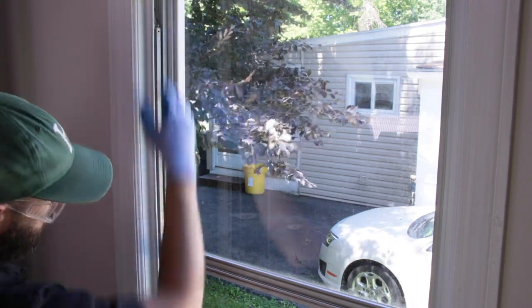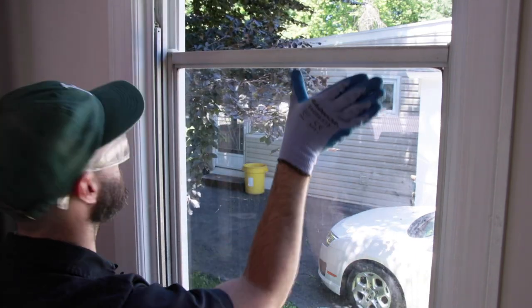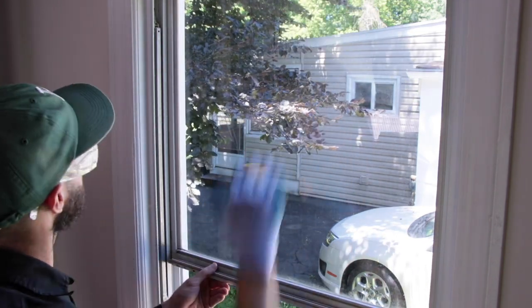At this step of the process, we suggest inspecting the other sash carrier and balances in the window frame to see if they also need to be replaced.